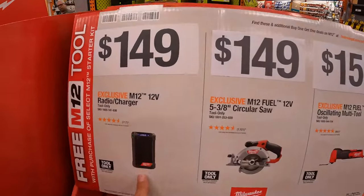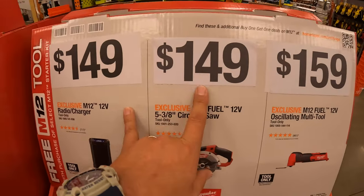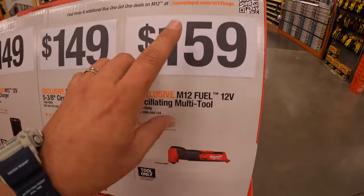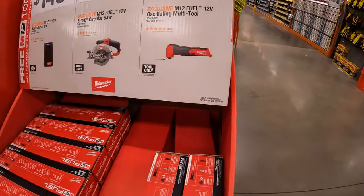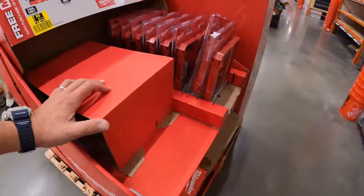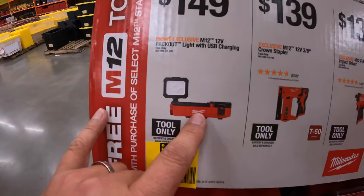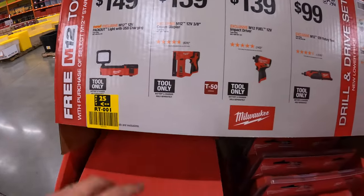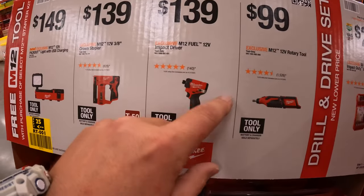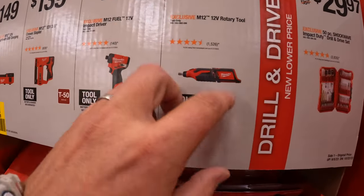Individually, this radio charger is $149. The five-and-three-eighths circular saw is also $149. And the 12-volt oscillating tool — which I did videos on, fantastic tool — that is $149 tool only, until 10-22 of 2023. That 12-volt USB charger and light, I think that's an awesome little unit, $149. $139 for the M12 three-eighths crown stapler. $139 for the Gen 3 impact driver. And $99 for the rotary tool.